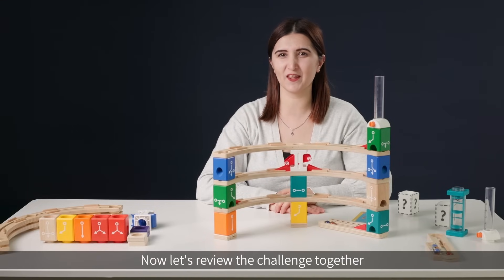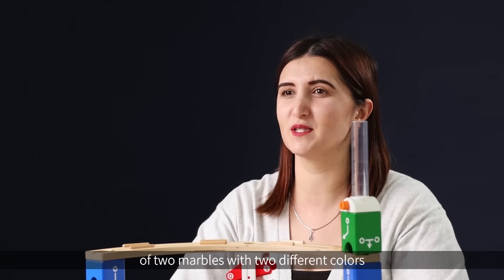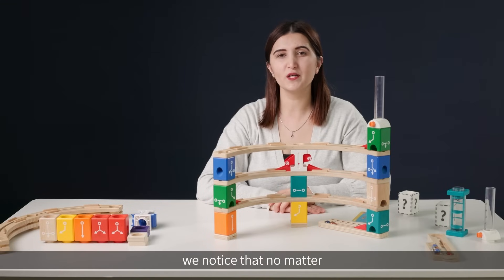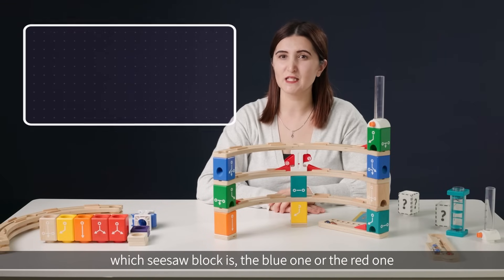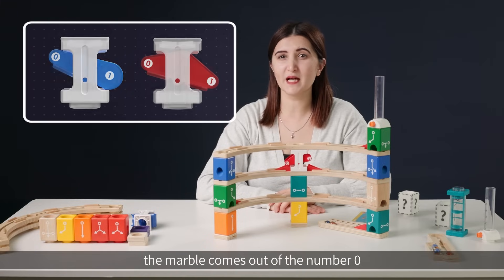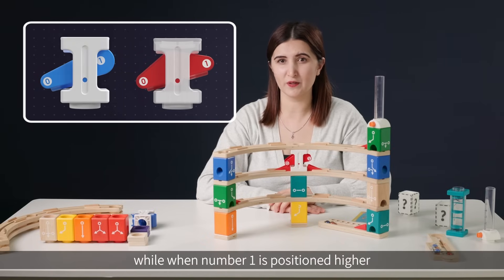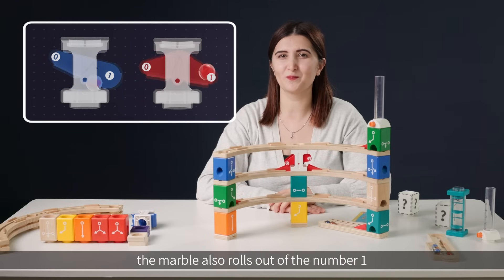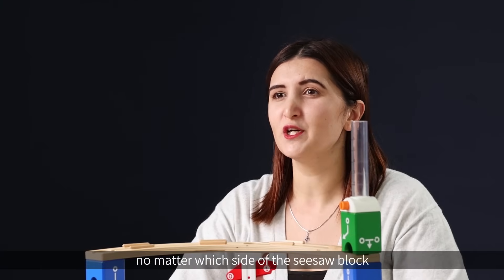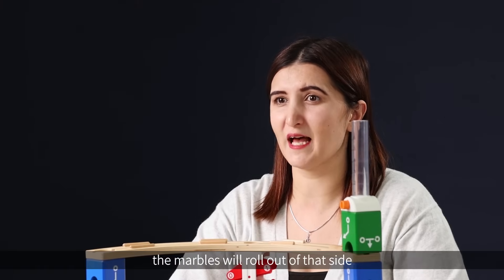Let's review the challenge together. In this class, we successfully switched the sequence of two marbles with two different colors. We noticed that no matter which seesaw block — the blue one or the red one — when the number zero is positioned higher, the marble comes out of the number one, and when the number one is positioned higher, the marble rolls out of number one. So we can draw a conclusion: no matter which side of the seesaw block is positioned higher, the marbles will roll out of that side.